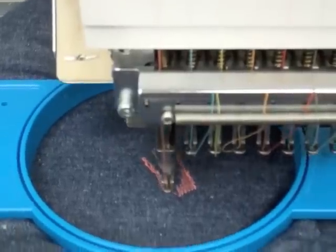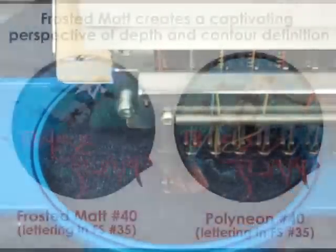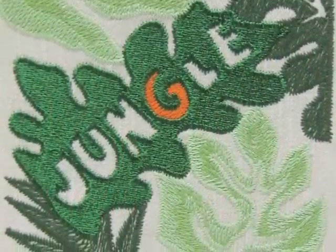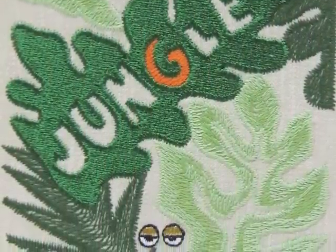The final results are unique and unlike any other embroidery thread on the market. Frosted Matte is also ideal for creating depth, contrast, and shading in an otherwise simple design. The matte finish also creates the perfect tone-on-tone effect on your basic woven and knit fabrics.